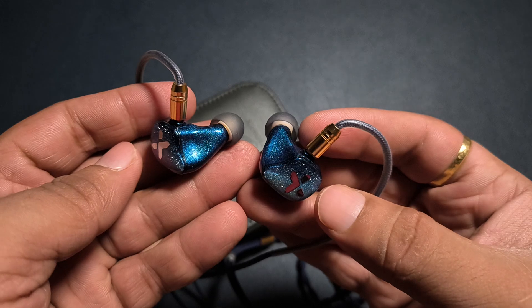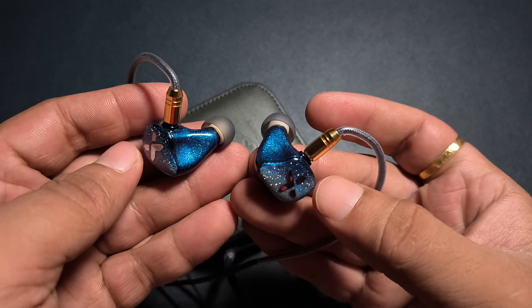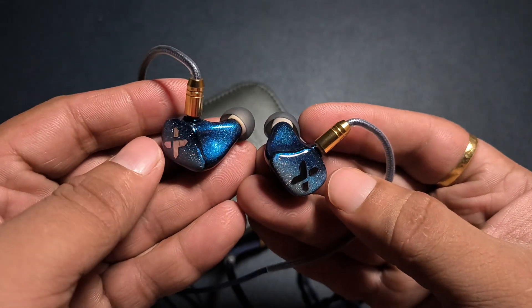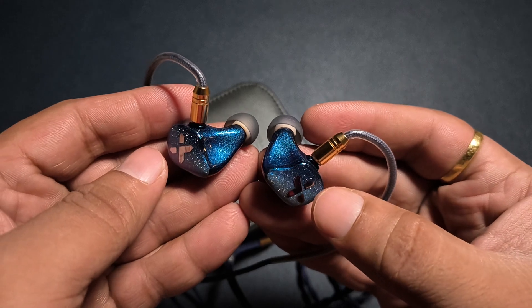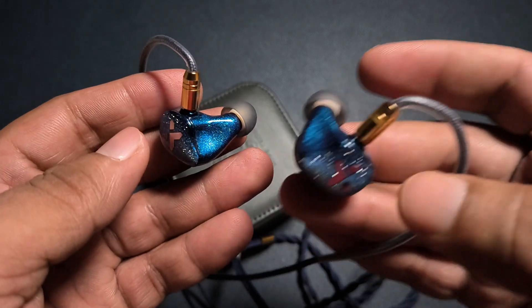It does not have any upper-mid anomalies or anything like that — it barely has any aggression. So that is a good thing. It is a kind of smooth and well-controlled IEM to be precise.